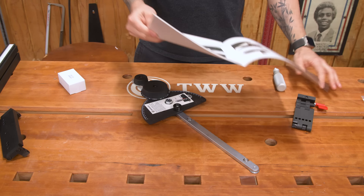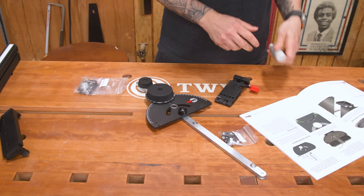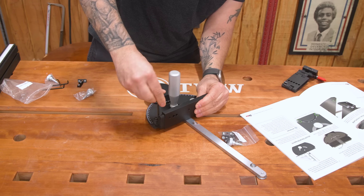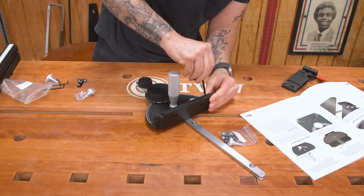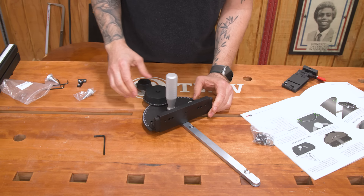Page one: how to use a miter gauge. One thing I will say, SawStop — they know how to make instructions. Spare parts, assembly parts, thread the grip into the hole. Do not fully tighten.